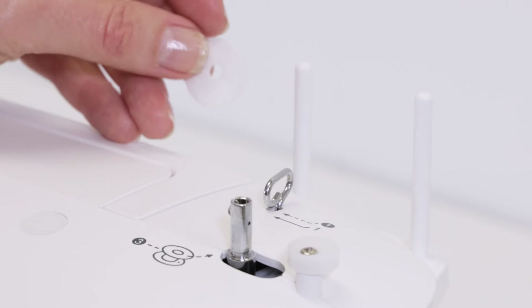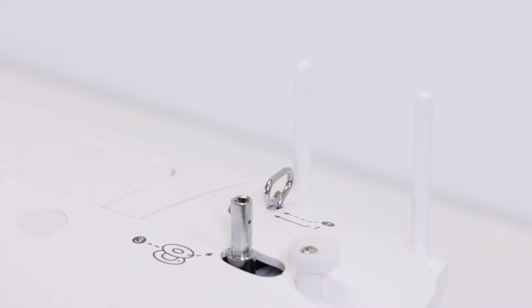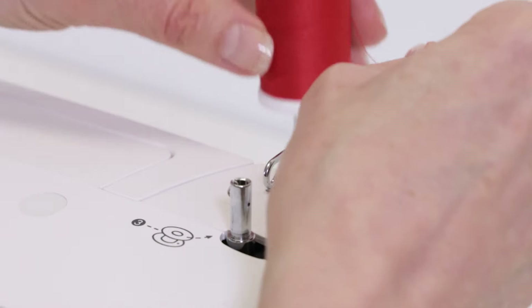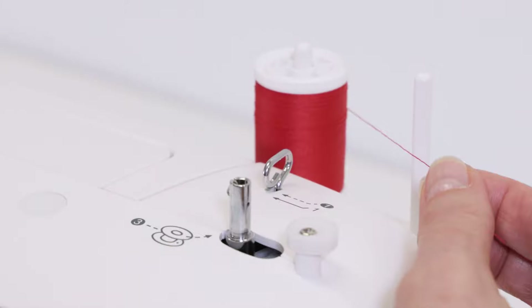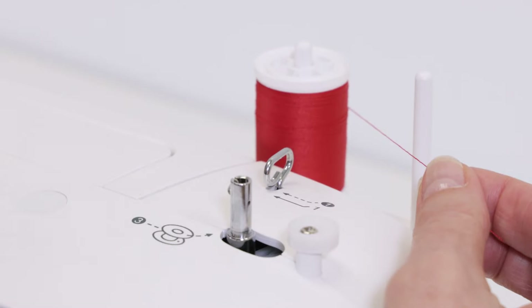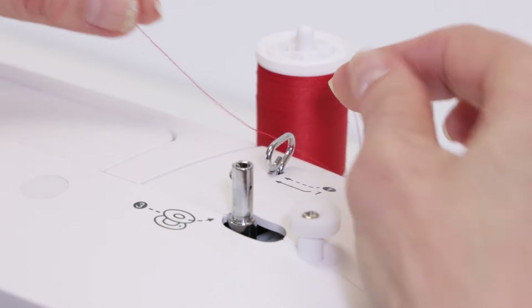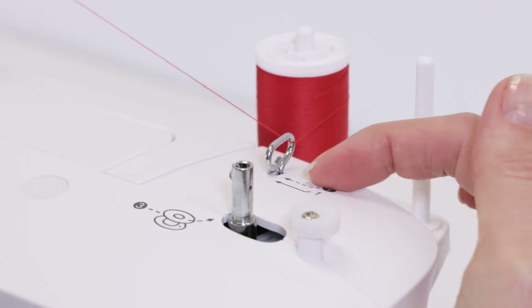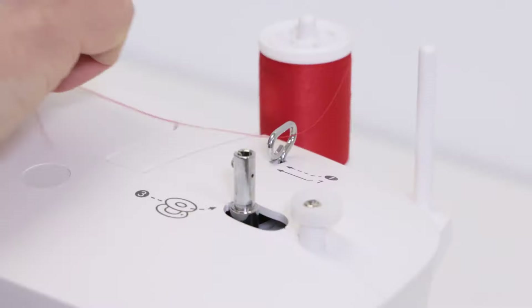Take one of your spool pin felts, place it on the spool pin, and push it all the way down. Set your thread spool on top of that. We're going to wind the bobbin first, so follow the dashed threading path indicated on the top of your machine. Bring the thread first into this guide following the dashed line, then bring it around the bobbin winding tension disc like so.